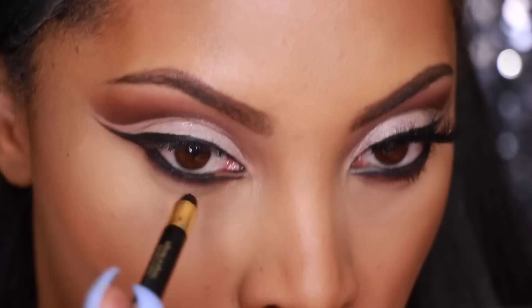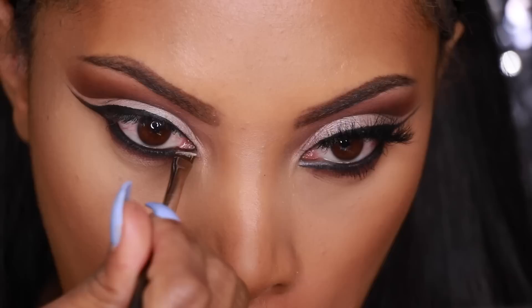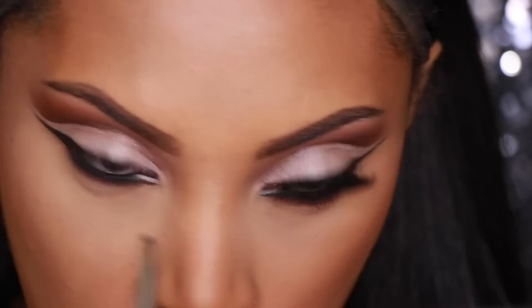To line my waterline, I'm using a black eye pencil, applying it on the waterline but not going all the way through. Then I go into my MAC Soft Okra Paint Pot and place that at the inner portion of my eyes using the angle brush. You can use a nude or white eyeliner pencil, but I couldn't find mine so I used the MAC Soft Okra Paint Pot instead.